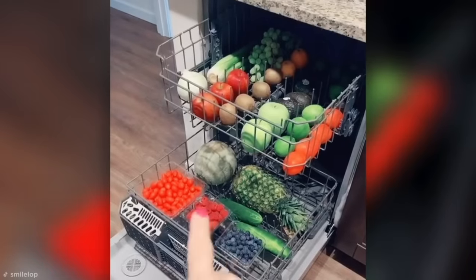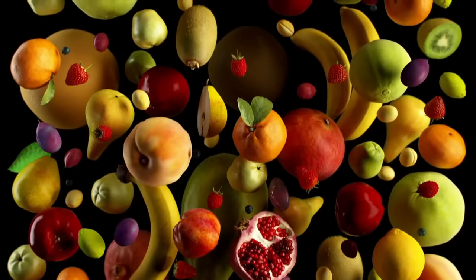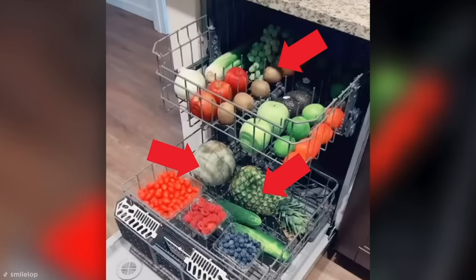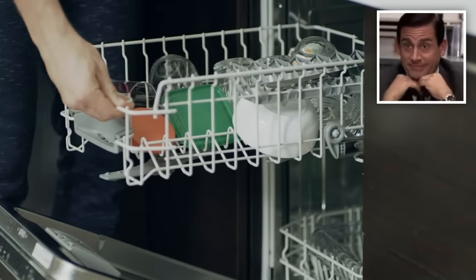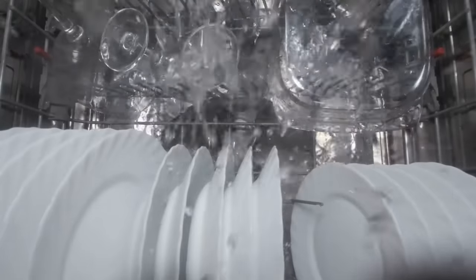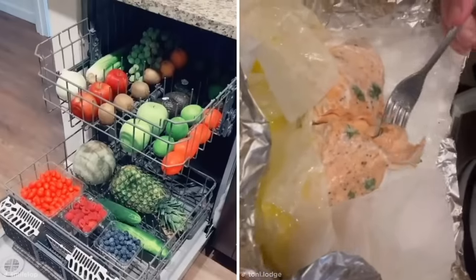You might think this dishwasher method would result in a big old smoothie, but it really does work, with each piece of fruit making it through. To protect more delicate items such as kiwis and grapes, place them on the top rack and put heavier produce like melons and pineapples on the bottom. Turns out your dishwasher can do a whole host of things you'd never imagined, including steaming salmon fillets tightly sealed in foil by running them through a cycle with your dirty dishes for a no-hassle dinner. The hero of kitchen appliances — the dishwasher is well and truly cleaning up when it comes to multitasking talents.